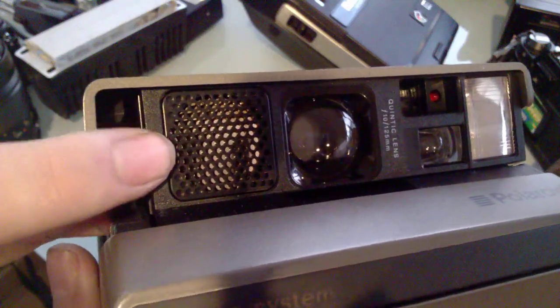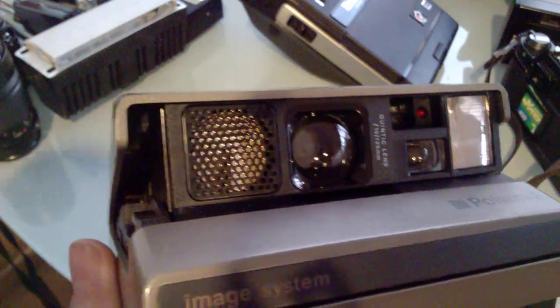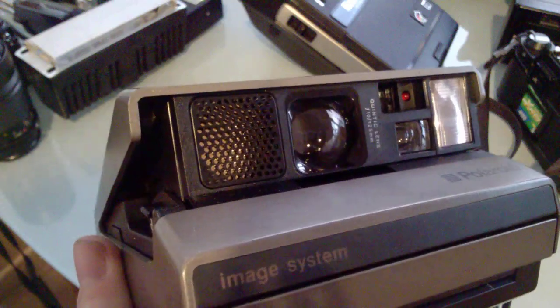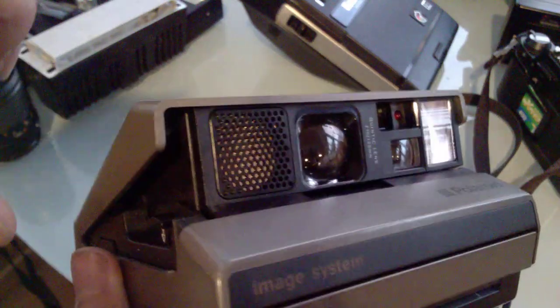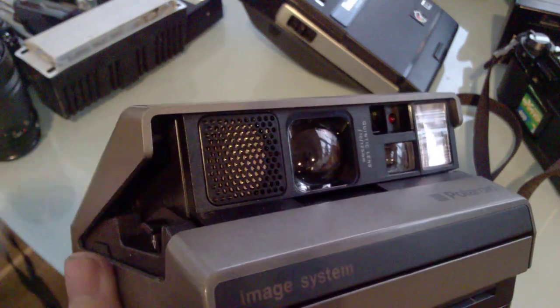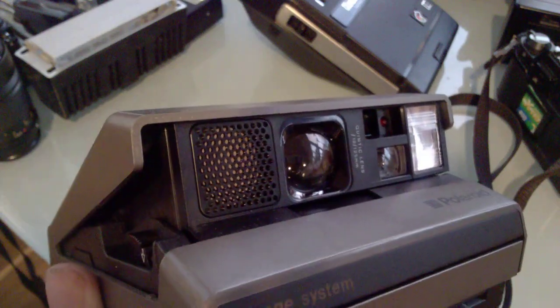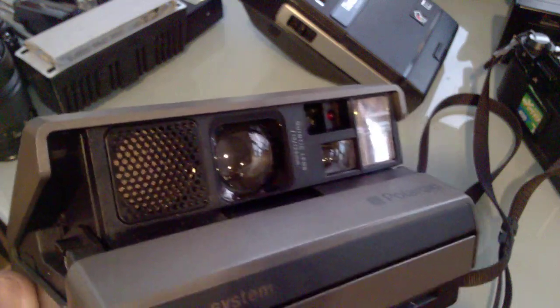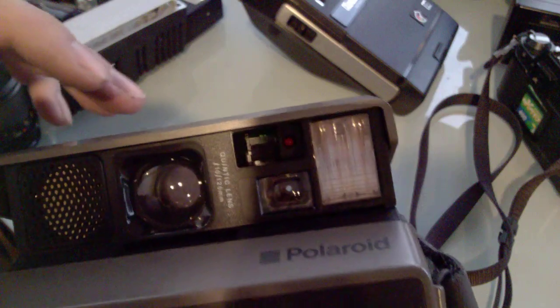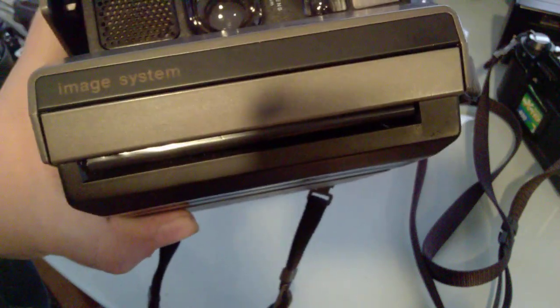The autofocus is sonar-based — it sends a pulse of ultrasound, and when the pulse returns it calculates the distance. That means you cannot shoot through windows with autofocus on, and it really likes to upset my cat when I focus. There's rudimentary light metering and a viewfinder window, plus a flash and the film output slot.